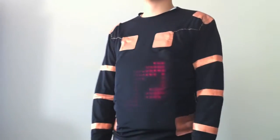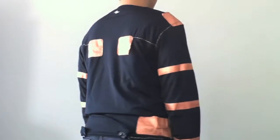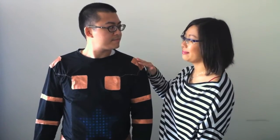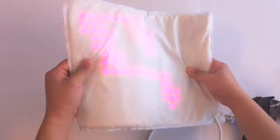To determine the social appropriateness of sensor placement on a garment, we designed an experiment to investigate which areas of the LumaLive shirt users would feel comfortable touching or being touched. An important variable determining the suitability of a touch zone for sensor placement is whether or not users would be willing to touch or be touched in that location.